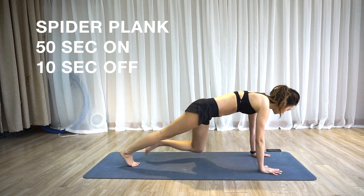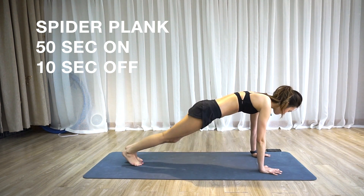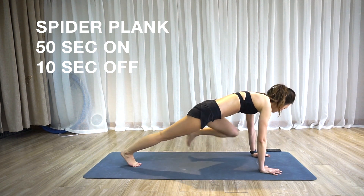If you want to burn extra calories, improve your balance and strengthen your muscles, add this exercise to your warm up routine or to a core workout.